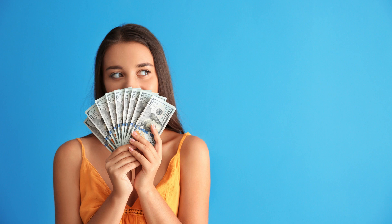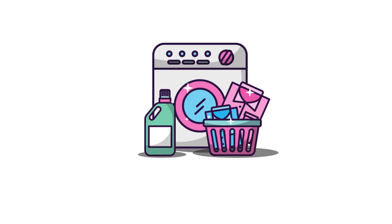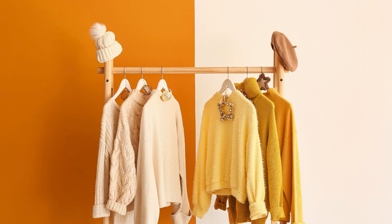Are you tired of spending time and money on professional dry cleaning services? With DIY Home Dry Cleaning, you can save both. Not only is it more convenient, but it's also a great way to extend the life of your favorite clothes.